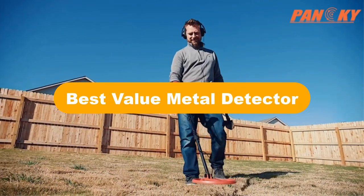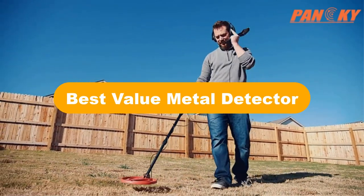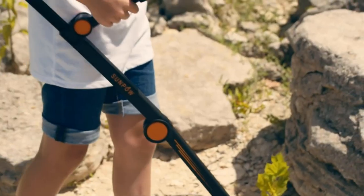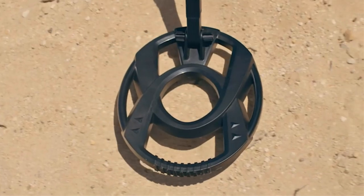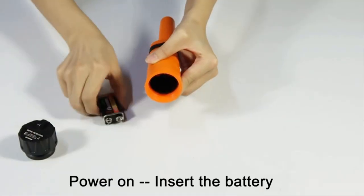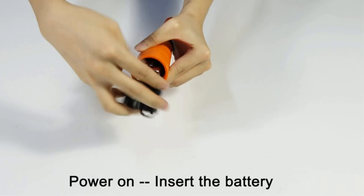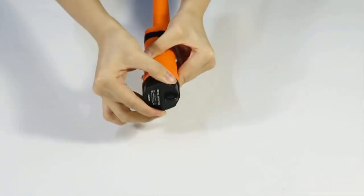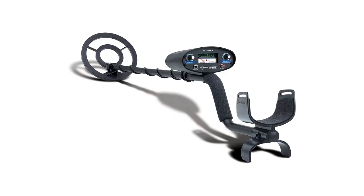Hello everyone. Today, we are going to cover five best value metal detectors in the market, which are the best for you considering some unavoidable factors that you might miss out without watching this video. We are going to give you an impartial review to help you out to find the best from a plenty of irrelevant products.